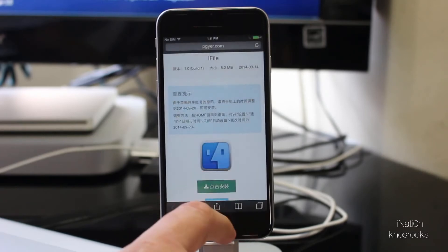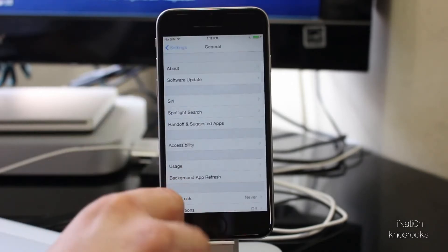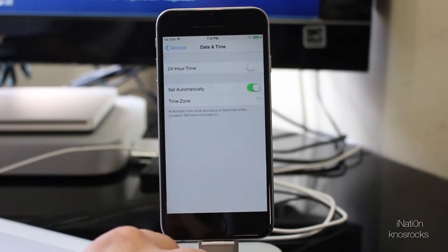Now we'll need to change our date back to September 20th by going into Settings, General, Date and Time, toggle off Set Automatically, and roll your date back to September 20th.